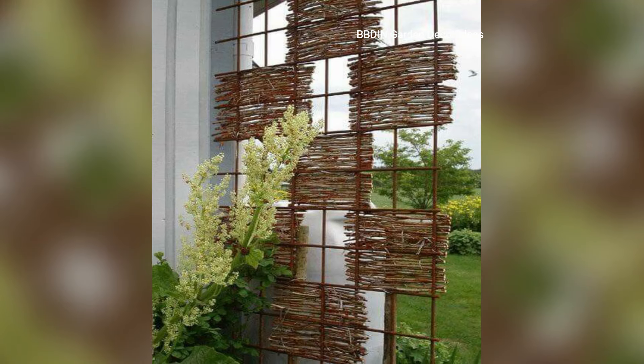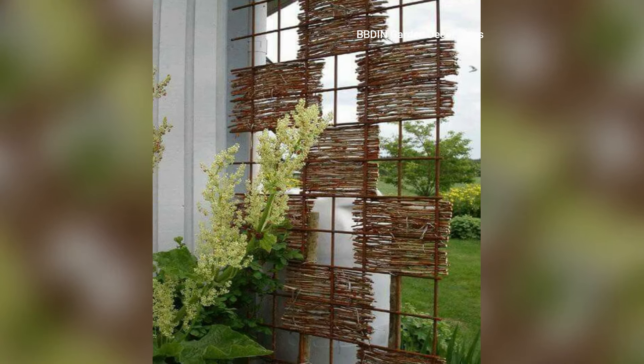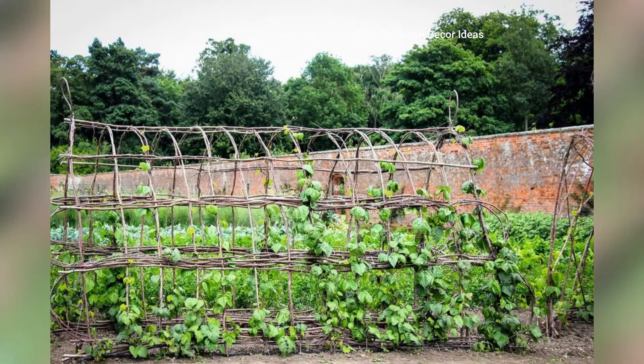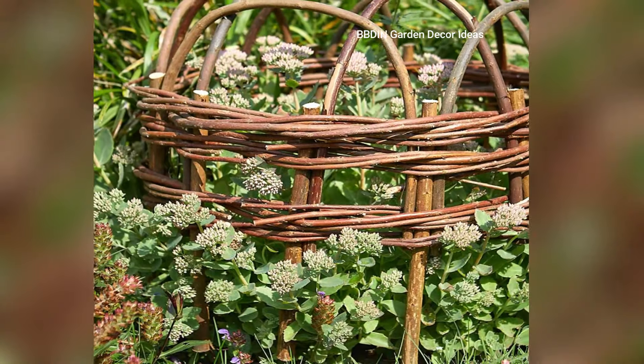4. Twig Plant Markers. Personalize your garden with twig plant markers. This simple and eco-friendly idea involves writing the names of your plants on small pieces of wood or twigs and placing them near the plants.